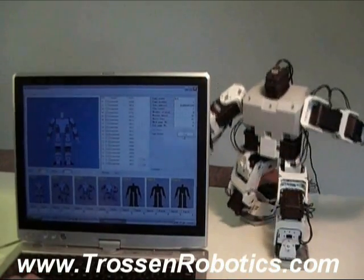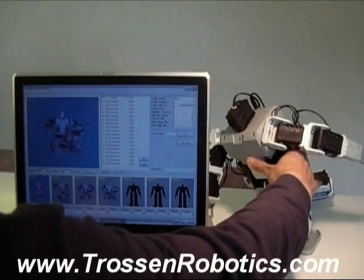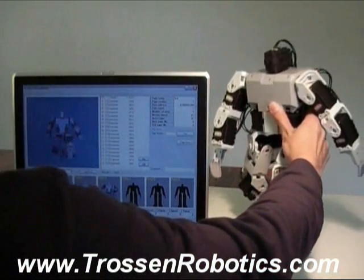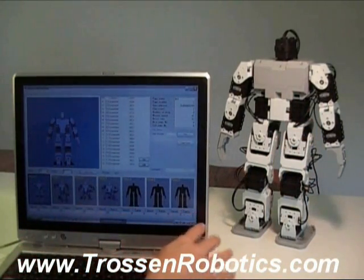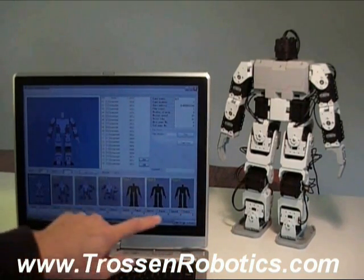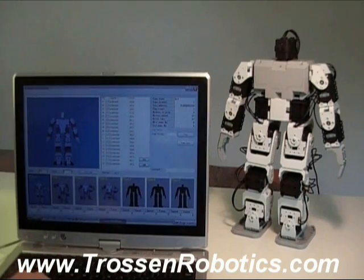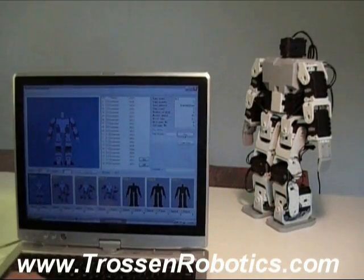And this is what it looks like. So that's basically how you animate it. Once you have the animation you like, if you need more than seven poses you can tell it to go on to the next page, which will give you seven more poses. And you can make it loopable, so you can create cycles and stuff like that. That's basically how you animate this robot.